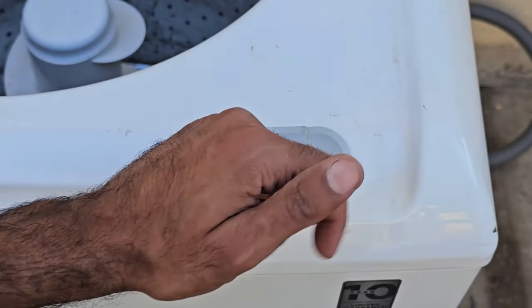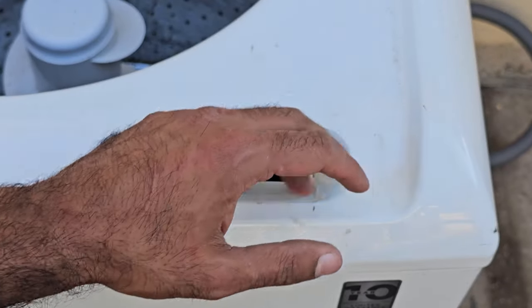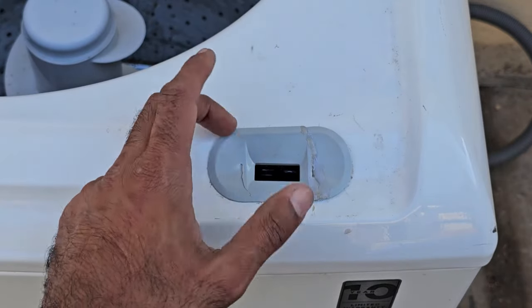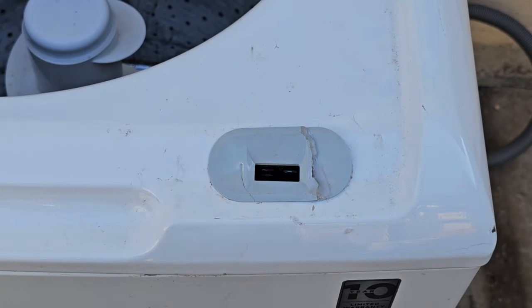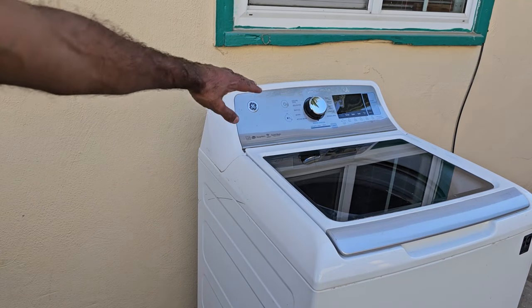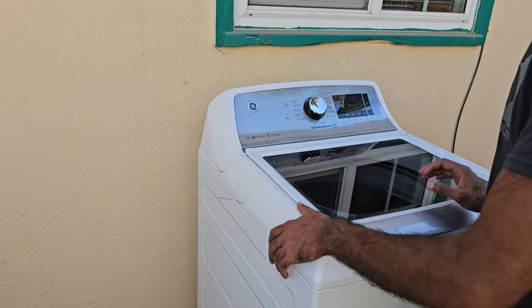Replacing the lid lock mechanism should resolve around 70% of the issues with your GE washer not filling or not starting. For the other roughly 20%, I'm going to show you how to check and replace the valves. To get to the valves we need to get to the back of the machine — I'm just going to rotate the machine around for you, but you may have to be a little more creative than that.